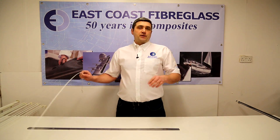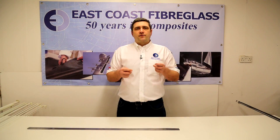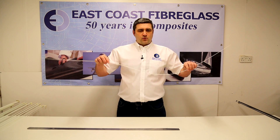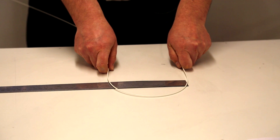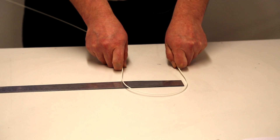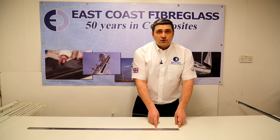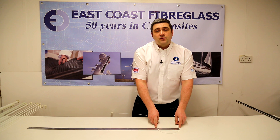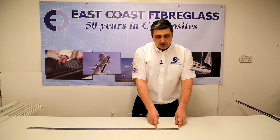The next one in the range is the 2mm diameter. There's not much difference between this one and the 1.5mm in flexibility — as you can see it's quite wiry. That one will comfortably go down to a 15cm diameter. Now these rods will probably go just slightly further, but I'm just going to demonstrate how far they'll bend comfortably without putting too much stress on them or having them shatter or crack. So as I say, that one's a 2mm diameter and it goes down to a 15cm diameter on a curve.